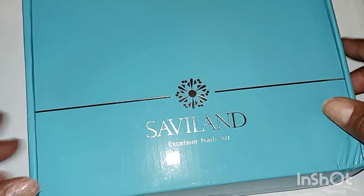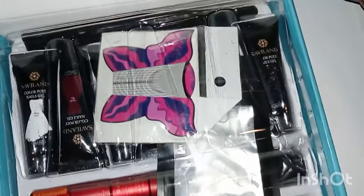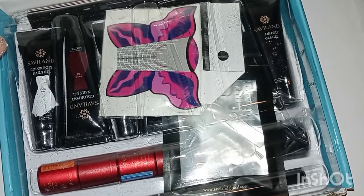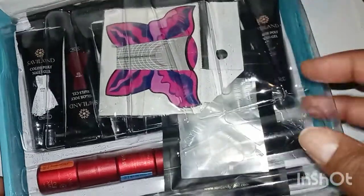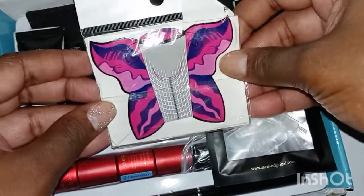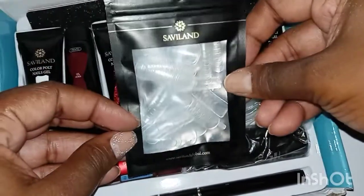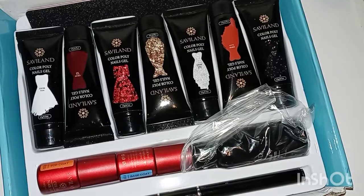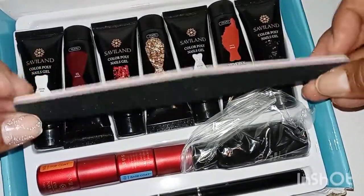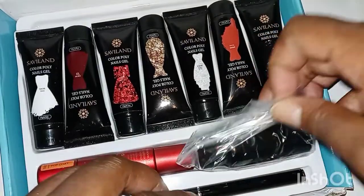The next thing we have is the Savvyland Polygel Kit — this is an actual full kit. I don't know the name but I will link it in the description box. It comes with nail forms, base coat and top coat, dual forms, slip solution, polygel brush, hand file, and seven polygels. Just like the Rainbow one, it's a very soft type of polygel — not hard or stiff. But it's workable and in my opinion I would rather do a softer polygel than a harder one.